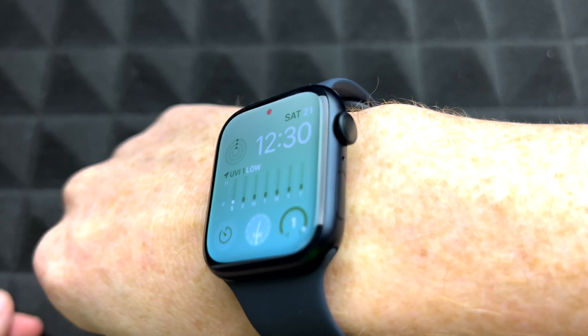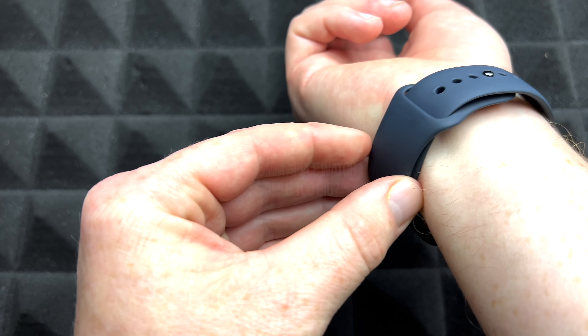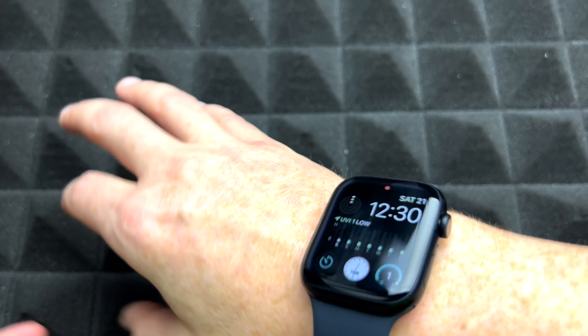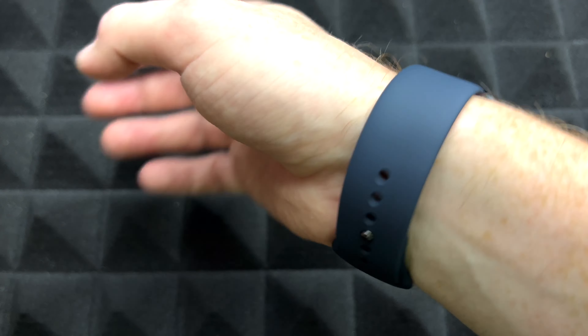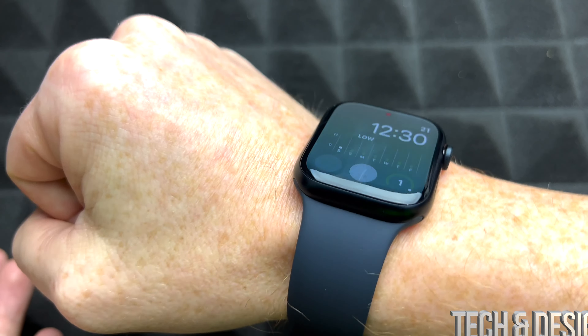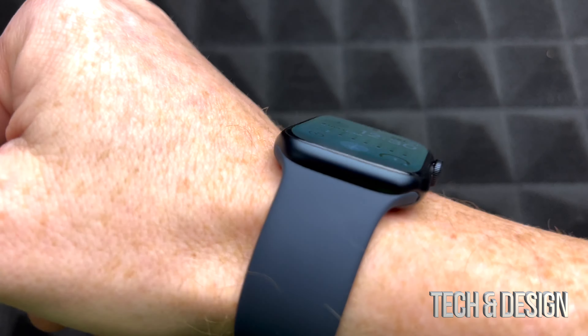Once you have your setup done, you can just put it on — that's how it's going to look. Right behind here, if you put it on properly it's not going to move too much. It depends how tight you put it. I put it just around there, and that's how this looks on my hand — that's how big this looks for this specific Apple Watch.